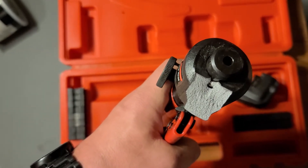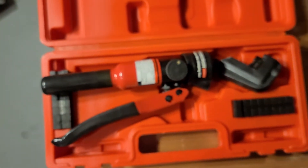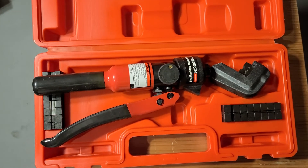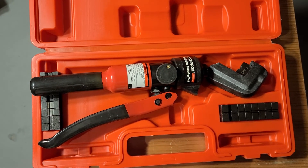It basically just sheared right off. I'm gonna take it back tomorrow and get another one because I'm not done crimping yet and I already paid for it. We'll see how long the next one lasts — I think they have a one-year warranty on them.